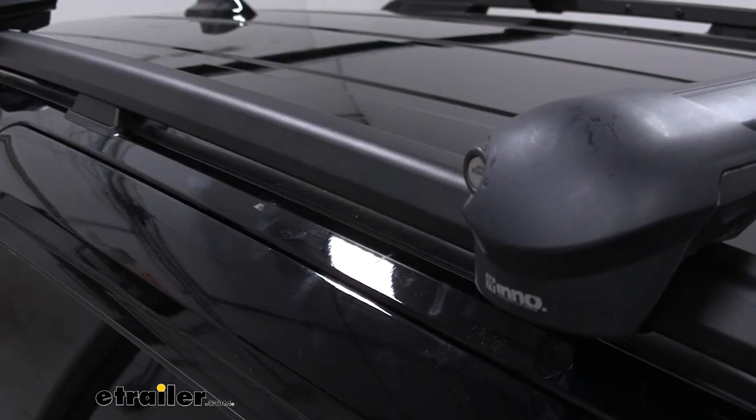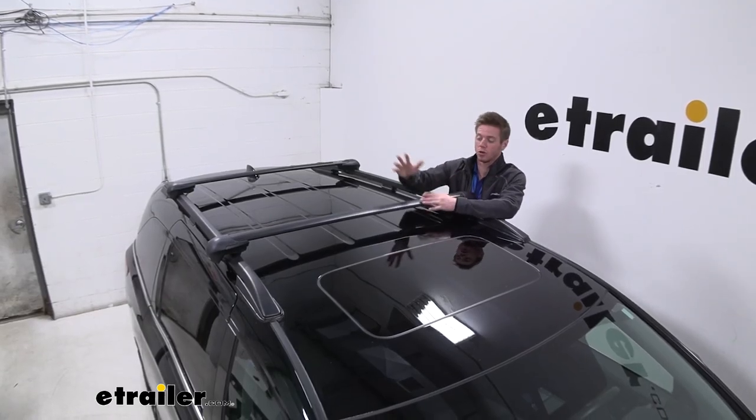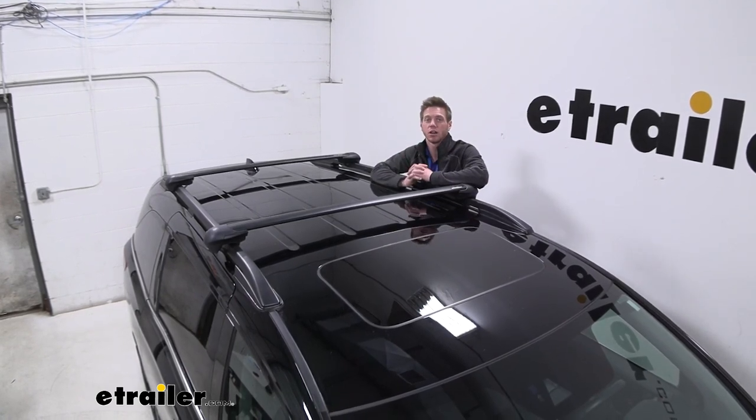Well everyone, that just about does it for a look at the Inno Aero crossbars on our 2019 Honda Odyssey.